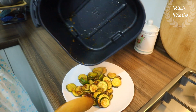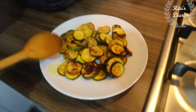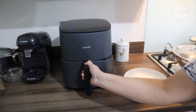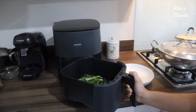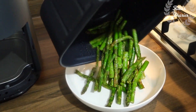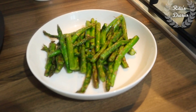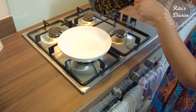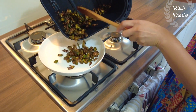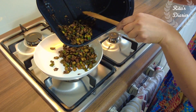I feel even kids can try this airfryer — the operations are very simple and easy. Check out these asparagus — I just fried them in one tablespoon of olive oil for five to six minutes, because it's a juicy vegetable and I didn't want to over-fry it.